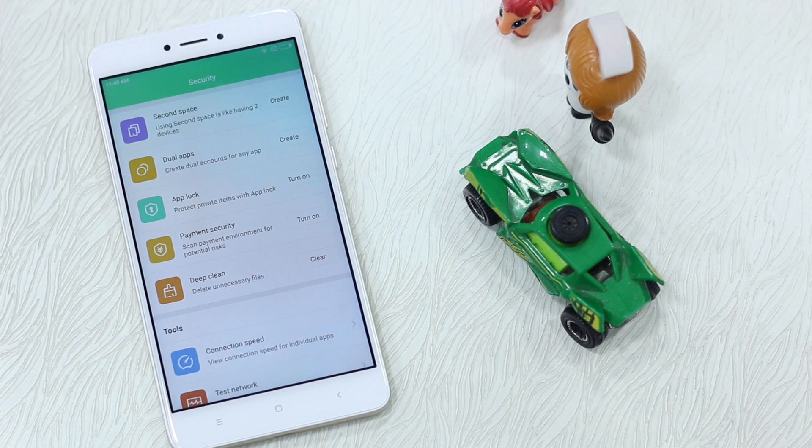That was all about app locking on the Redmi Note 4 on MIUI 8. Thanks for watching. If you liked it, hit the Like button and share it with your friends who just got the Redmi Note 4 — show them how to lock apps with the fingerprint sensor. Subscribe to our channel for more videos coming soon.